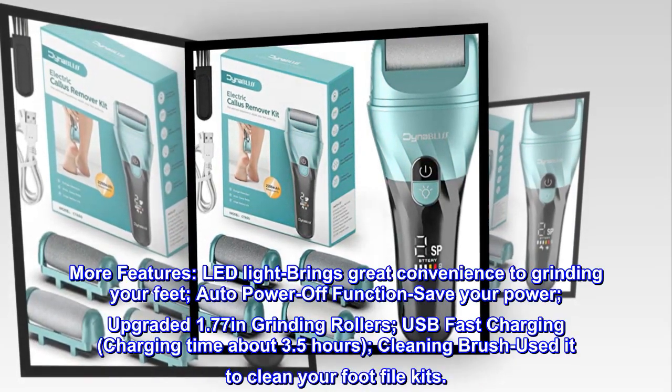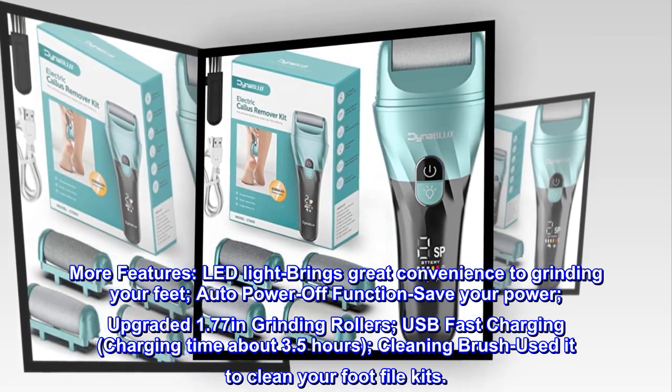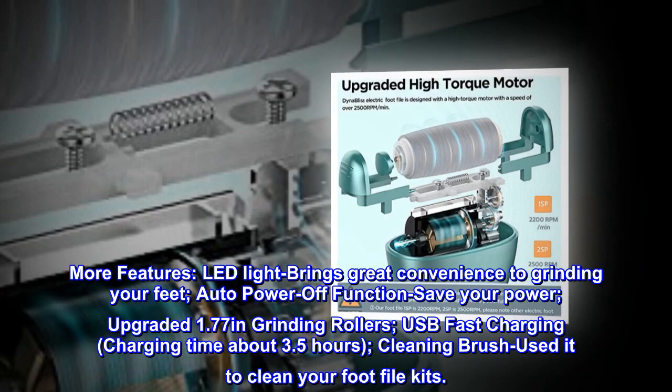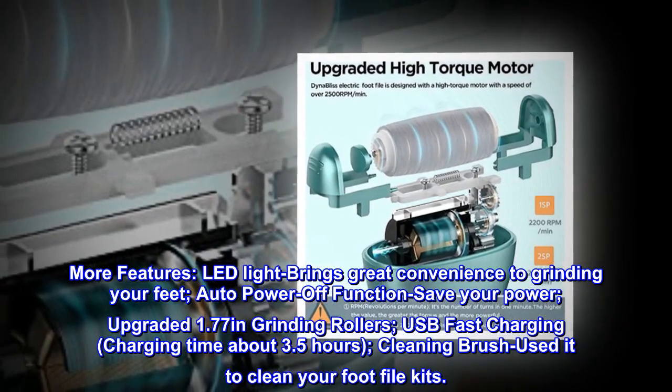More features: LED light brings great convenience to grinding your feet. Auto power-off function saves your power. Upgraded 1.77-inch grinding rollers. USB fast charging with a charging time of about 3.5 hours. Cleaning brush — use it to clean your foot file kit.